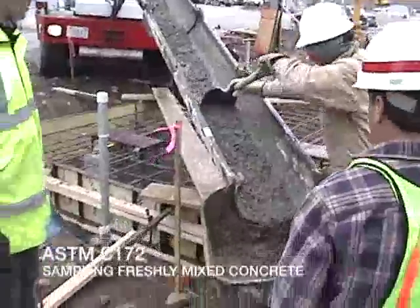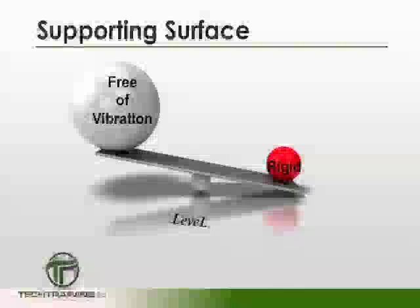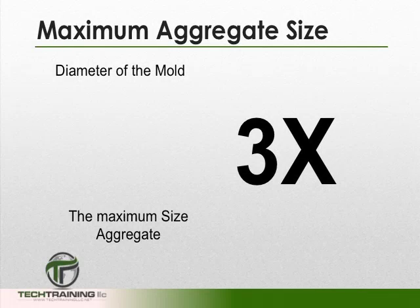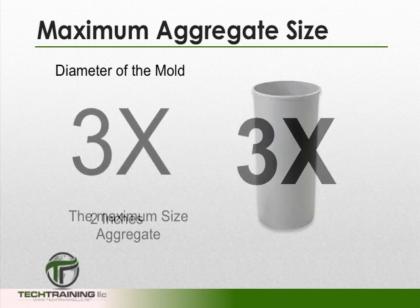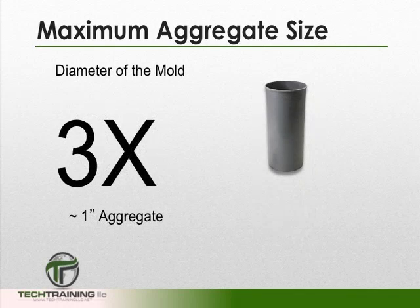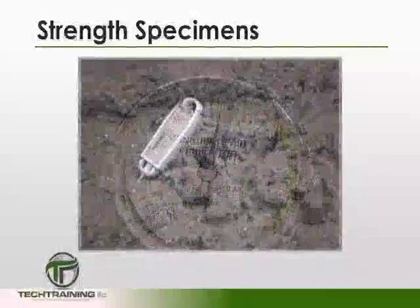The sample must be obtained in accordance with ASTM C172, sampling freshly mixed concrete. When setting up to fabricate your test specimens, the surface you set up on should be level, rigid, and free of vibration. The molds used depend upon our maximum aggregate size. The diameter of our cylinder molds should be three times greater than the maximum aggregate size. Therefore, the maximum aggregate size for a 6x12 cylinder is about 2 inches, while for a 4x8 it is slightly over an inch. Whenever strength specimens are made, you must also perform slump, air, and temperature tests.